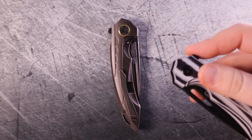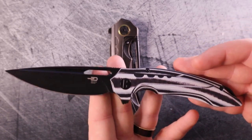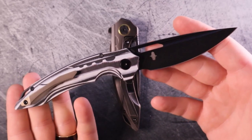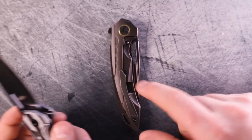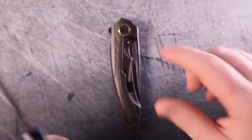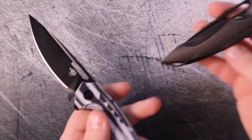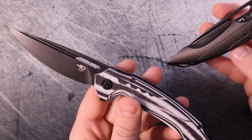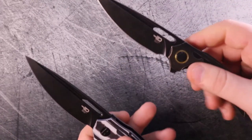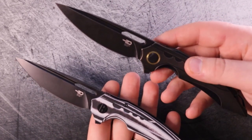I'll say that again — the action, both in deployment and in closing the blade, is better on the mid-tier. When I see a mid-tier version of a knife I don't expect anything to be better than the premium tier. I'm paying more for better — why don't I get better? Don't get me wrong, the premium knife is much nicer overall and more worthy of a higher price tag, but we're talking about a $120 difference between the two.